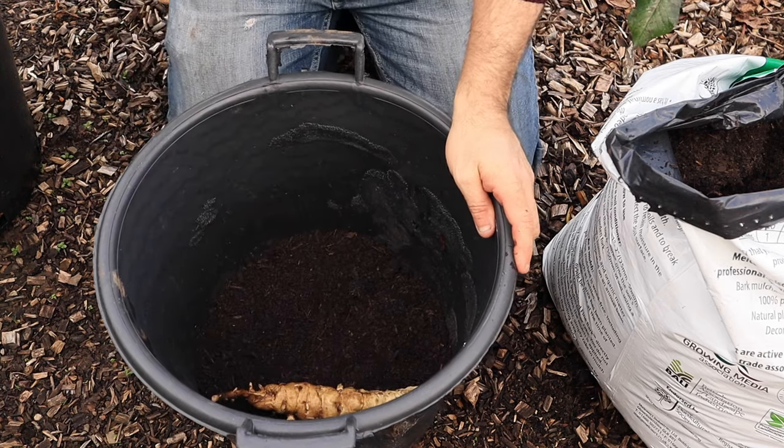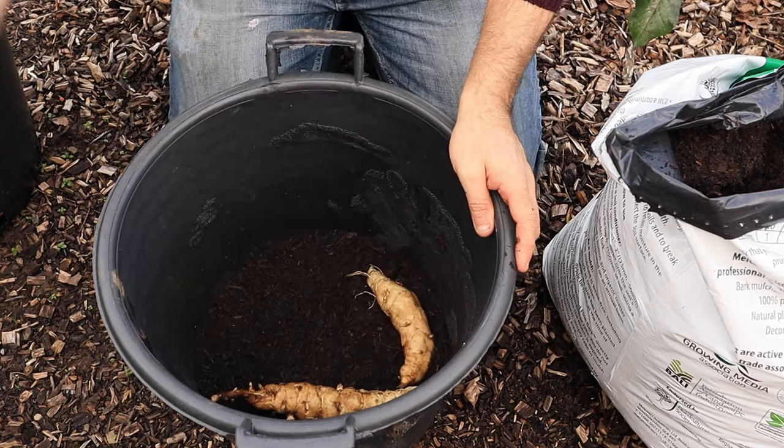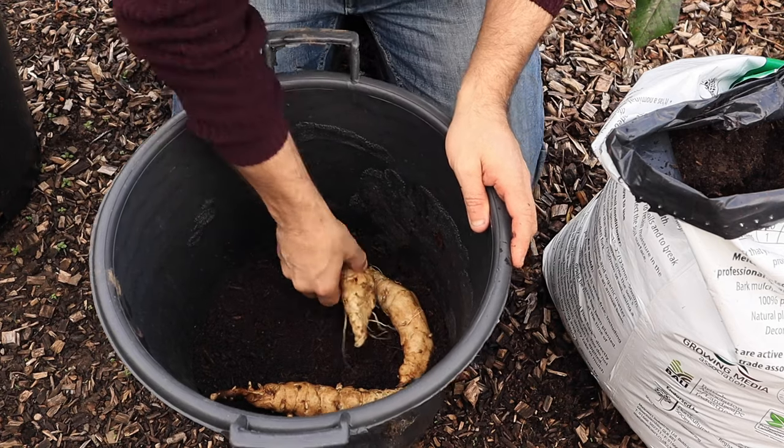They also do really well in containers. When planting them in containers, just like with potatoes, plant them in a good heavy container. Because there's a lot of top growth on these and the wind will catch them and tip them over if you don't have a sturdy base. So make sure that container is heavy.